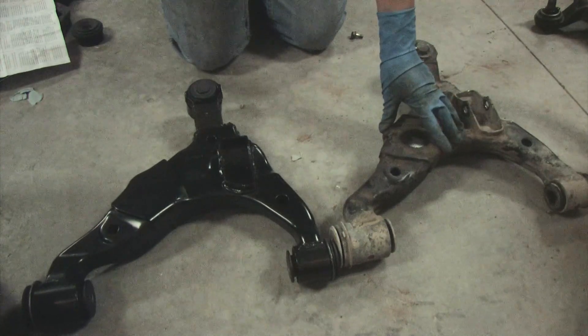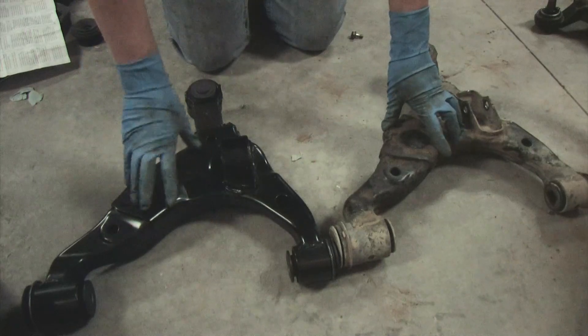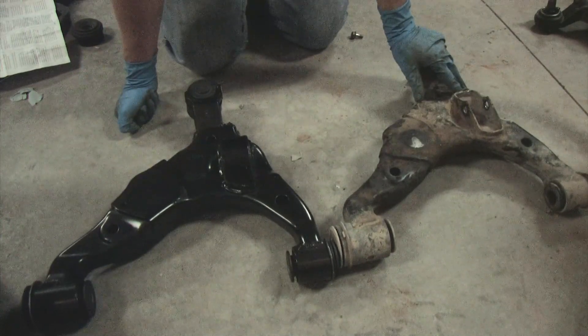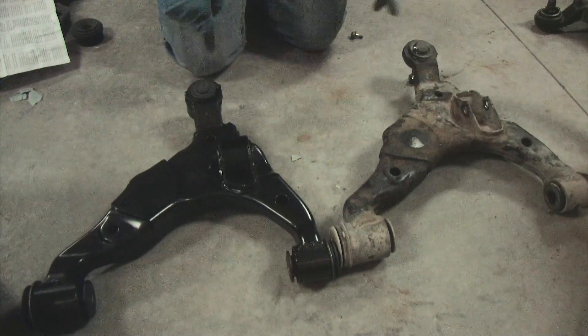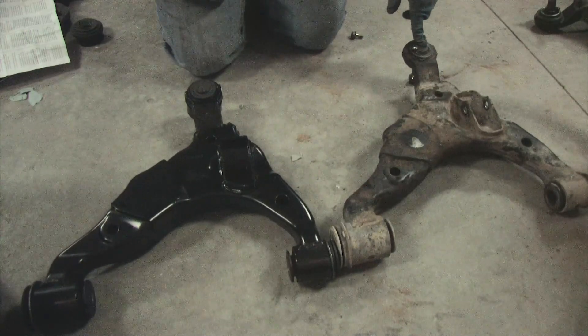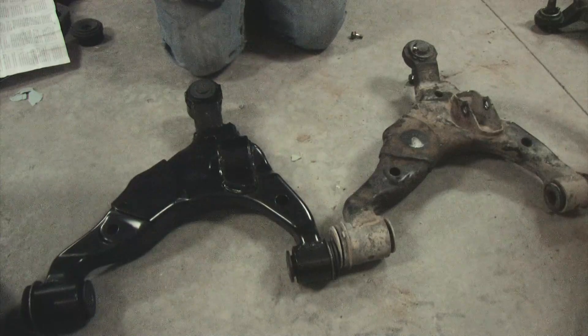This is the stock lower control arm for the driver's side, left side. This is the 1A Auto arm, which I got for about $150 a piece with a sealed lower ball joint. These have Moogs on it. The Moogs I bought were actually too long, and that's why I'm replacing the control arm, because I didn't want to deal with pressing out a ball joint again.